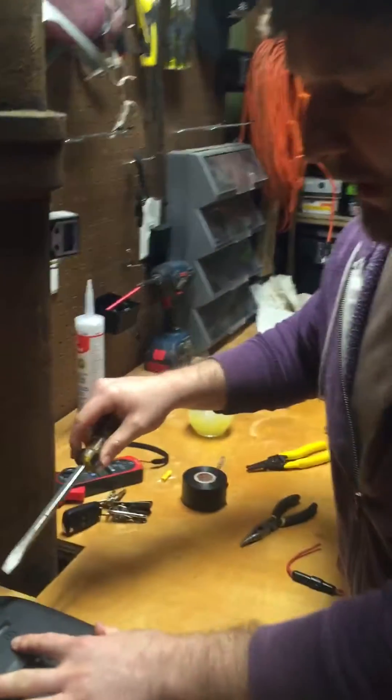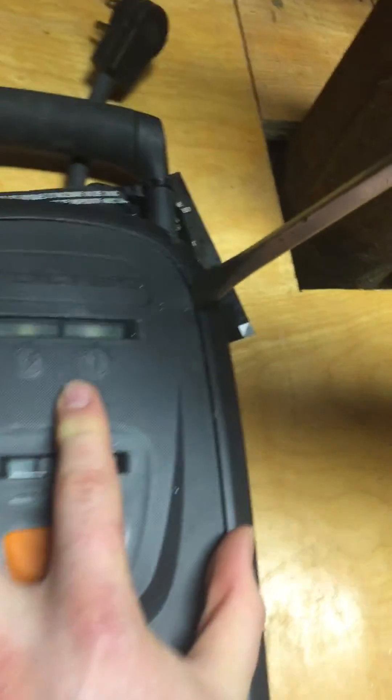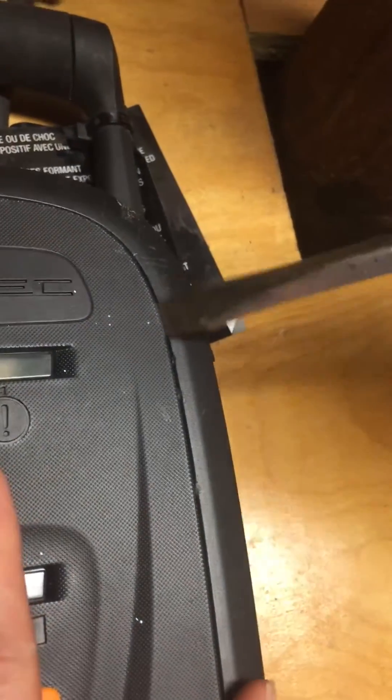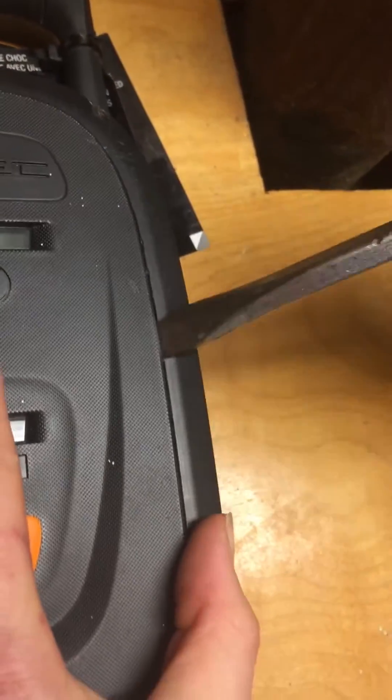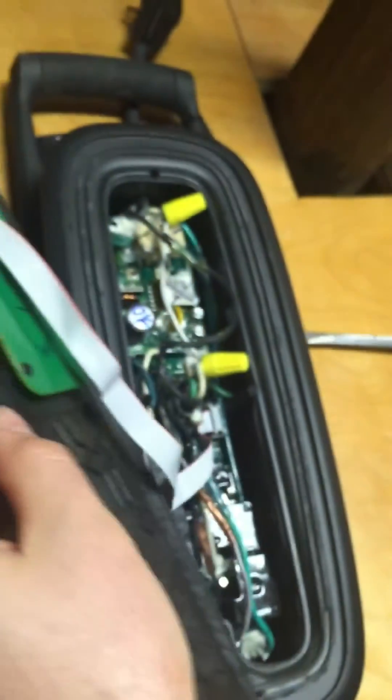To do that, you take a screwdriver and place it right into this joint at the faceplate and just start popping it all the way around. It's just a little heat-welded plastic joint. When you get your screwdriver in there it'll crack all the way around. Then you open up the faceplate and you see the power cord comes in through the back.